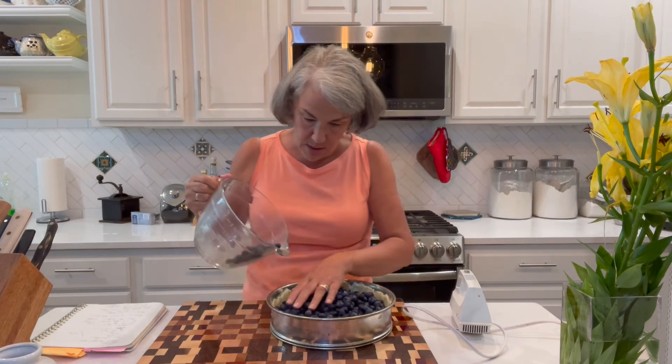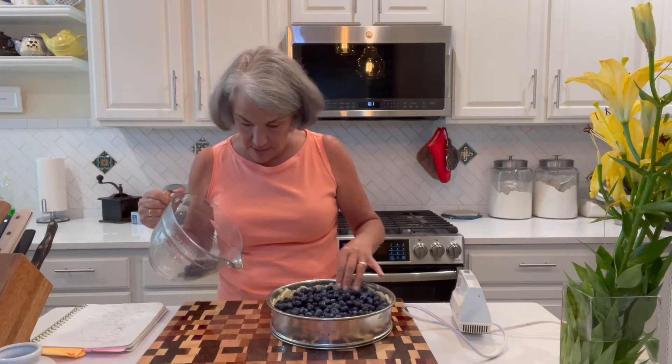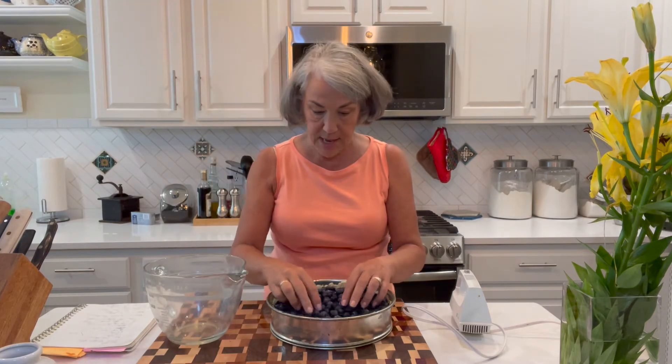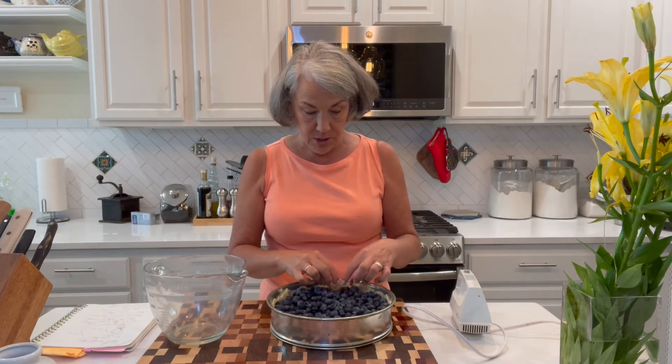Let's see if I can get them all in — they're all in! It's about six and a half cups. Now we're going to make the cheesy topping.